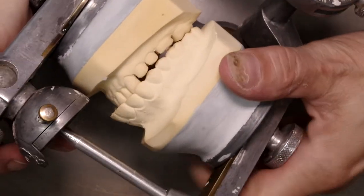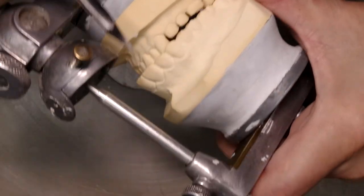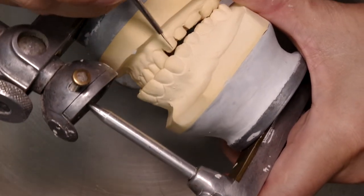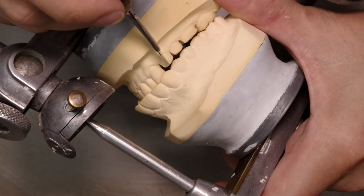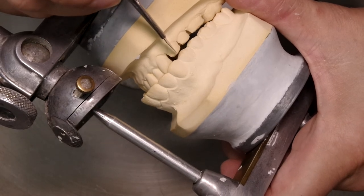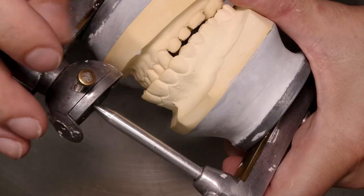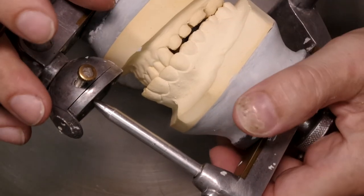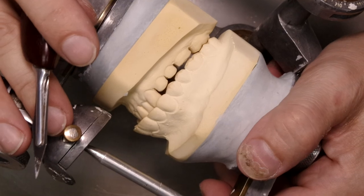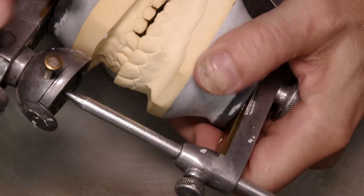The other side — the right side — will be tooth-to-tooth occlusion. Those teeth will occlude with the marginal ridges or the embrasures. So it's going to be cusp-to-marginal ridge occlusion, or cusp-to-embrasure occlusion.